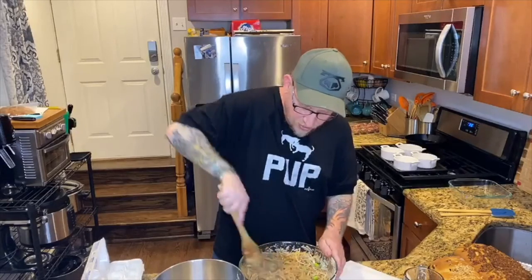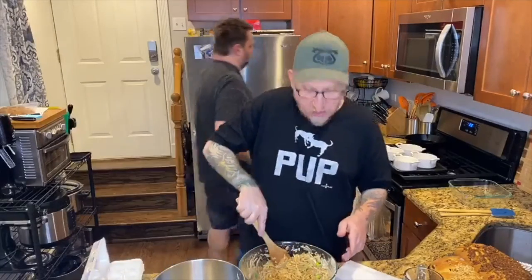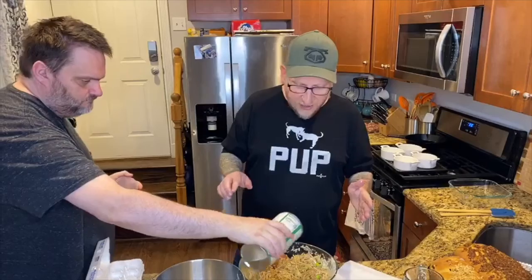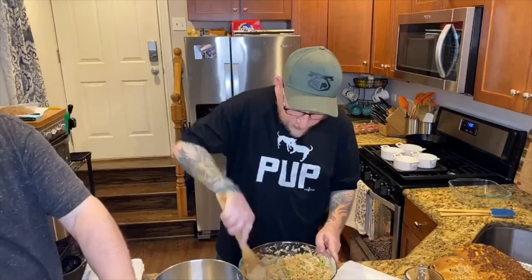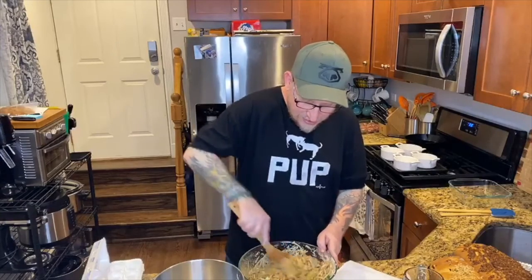I'm going to grab some more Italian breadcrumbs. Now, if you're cooking this for Passover, use matzah meal. Or if you have extra matzah left over from Pesach, feel free to use it. I already ate up all my matzah, so I'm using breadcrumbs. But this is post-Passover, so it's okay. You're cooking for your loved ones, you're cooking for your family. Cooking is an art form — it's not an exact science.